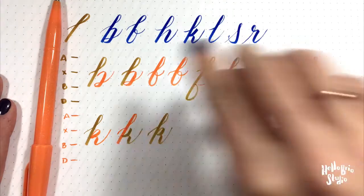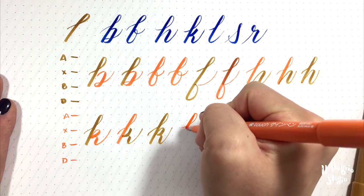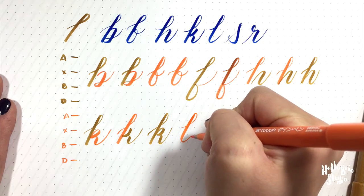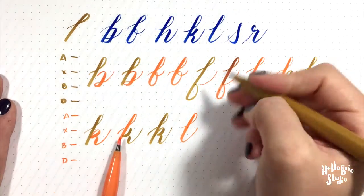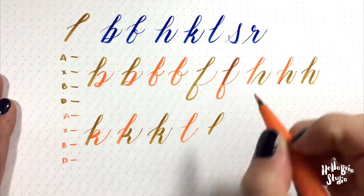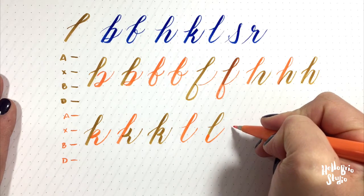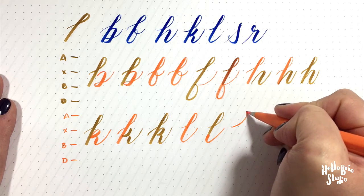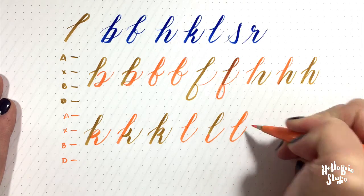Next is the L. The L is pretty simple — it's just your ascender loop that changes into a curve-under in one fell swoop. You can think of it as two separate pieces if you want, but you don't lift up your pen between them. Start with your ascender loop, transition all the way down to a strong downward stroke, and then back up.